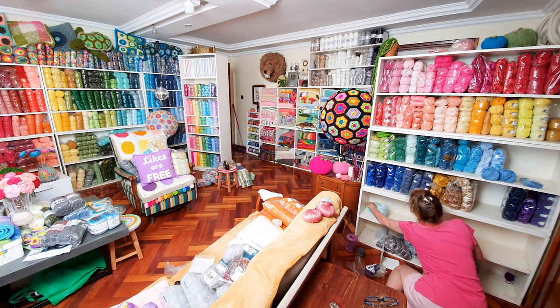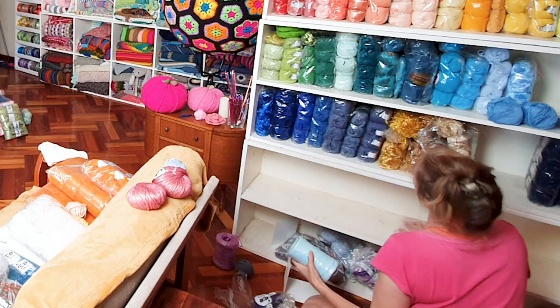Hi, it's Krista at the Secret Yarnery. Welcome to a craft studio tour! Today I'm going to take you around and show you a little bit of how I organize my yarn, where I keep all of my craft supplies and crochet supplies, and some tips on how to create a relaxing craft environment.